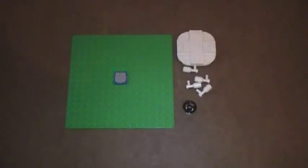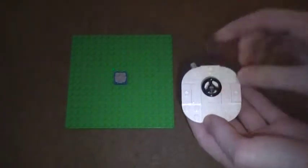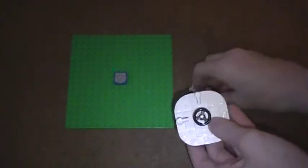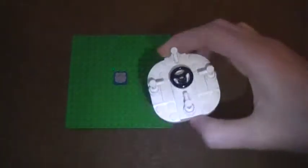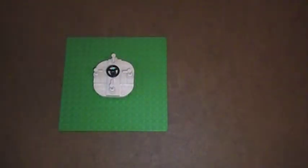Now it's time to assemble the merry-go-round. I'm going to take this and place my steering wheel in the middle. Next, I'm going to take my four handlebars and place them on the jumper plates, just straighten them a bit, and then place it on the spin piece.